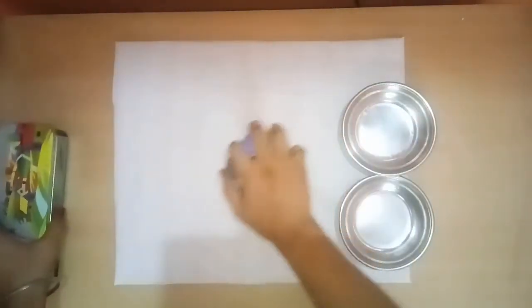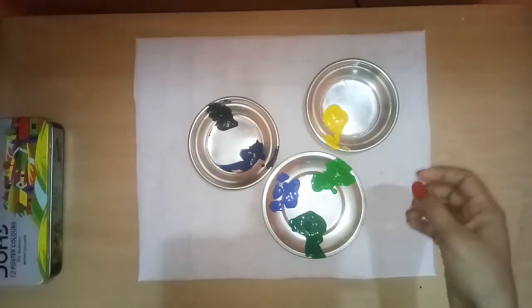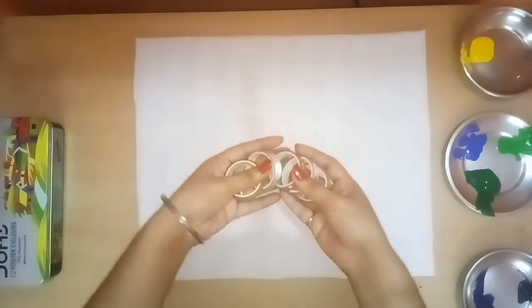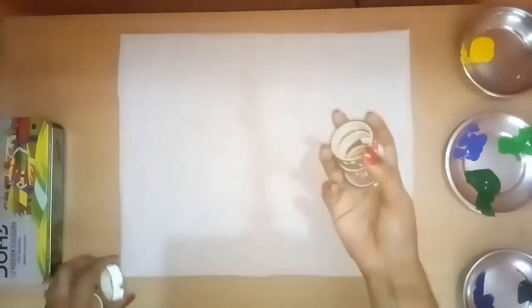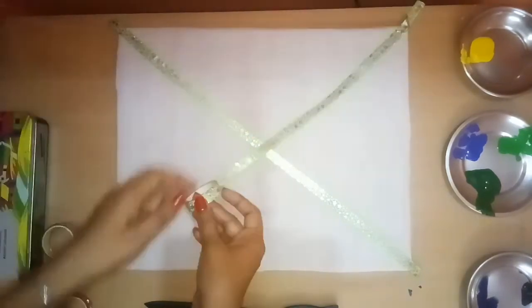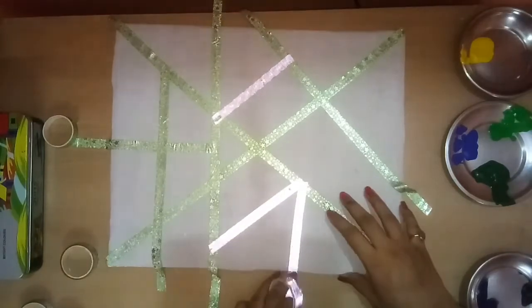First of all, I will put these colors here. I have yellow, black, dark blue, blue, dark green, and green. If you put these colors separately, they will mix. You can take any tape from the stationery — you will easily get it for 5 or 10 rupees. We should use paper tape here, but the cost is $30 to $35, so we will use regular tape instead.